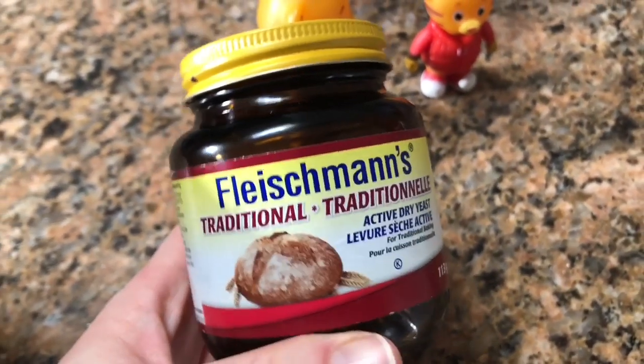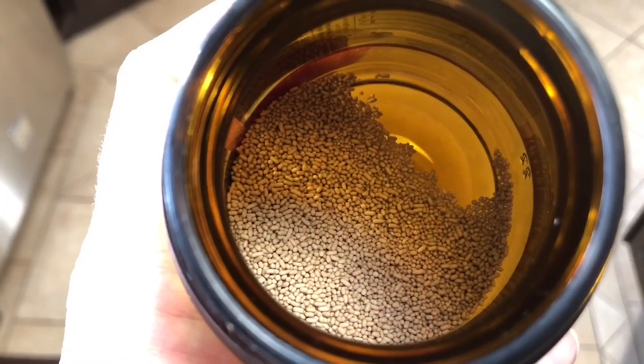Here is our active dry yeast. We use one tablespoon.